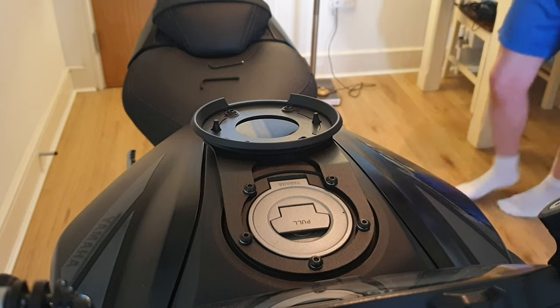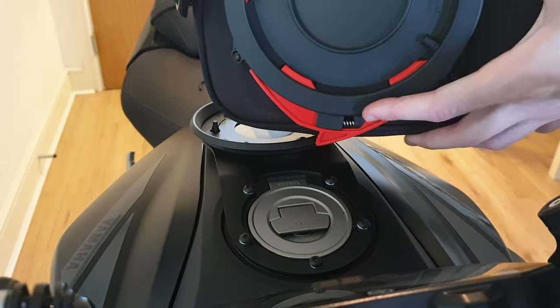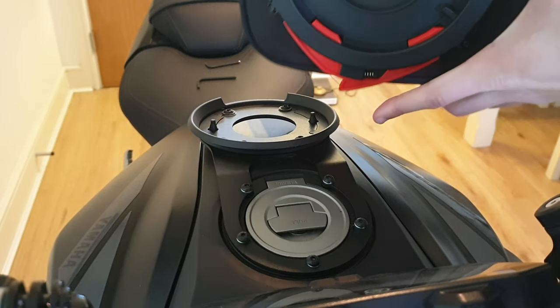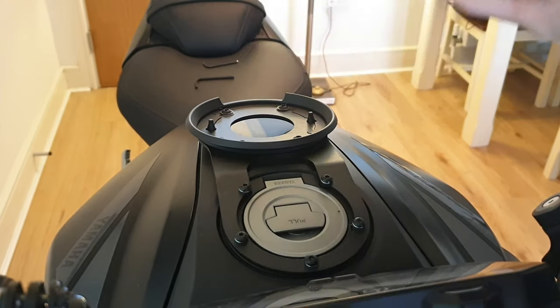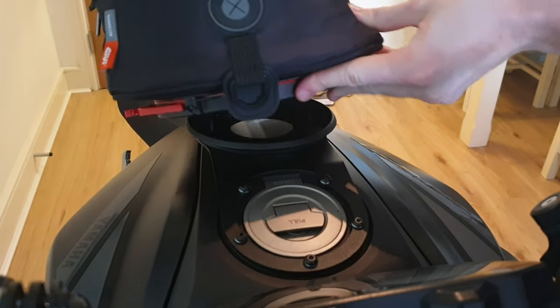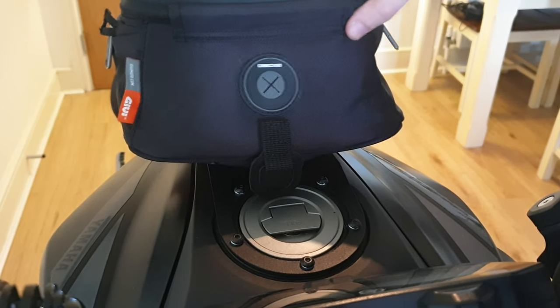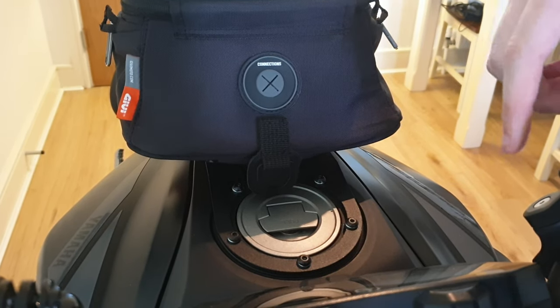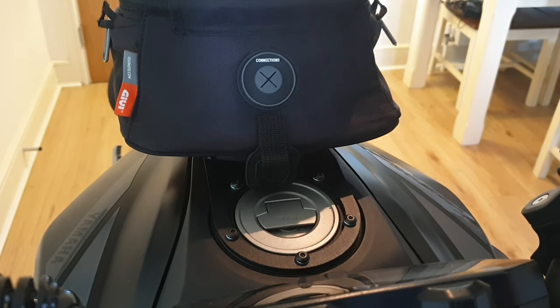This is Givi's Tanklock system - you've got these rings here that slide into it, and this is how you disconnect it: just pull this tab and it moves the springs. Fitting it on is simple - all you do is line it up, and as soon as you hear the click, that's it, it's on and it's not going to move.